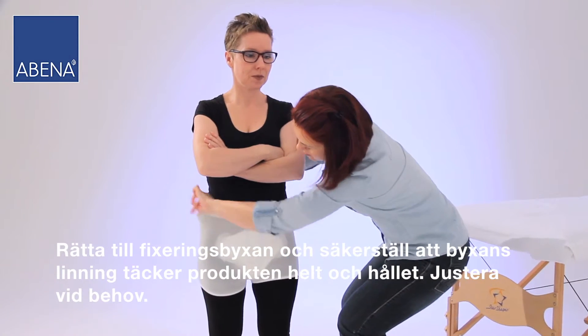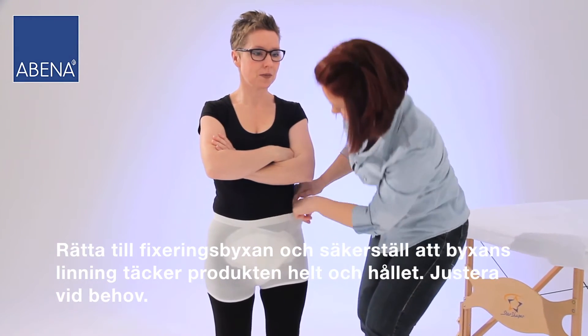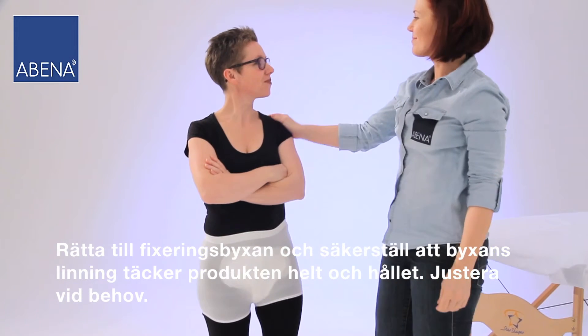Adjust the fitting pant and ensure that the waistline of the pant fully covers the product and correct it when necessary.